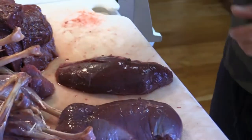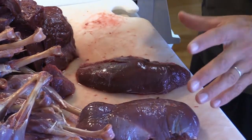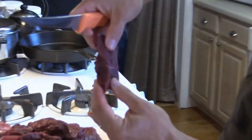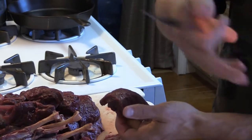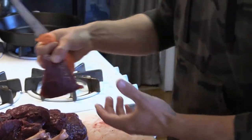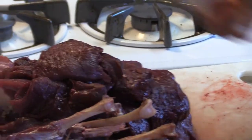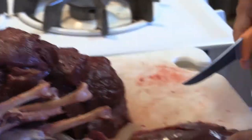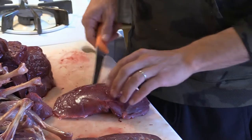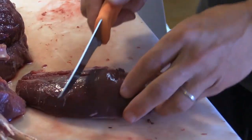I'll show you how I prepare them. You want nice morsels — not too thick, so the curing kit can work properly. They even specify that in the instructions. I cut each half breast in half again. This side is the outside, this is the inside — that's where you have the arteries and everything.